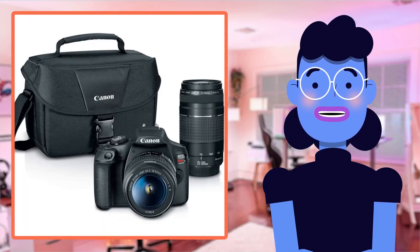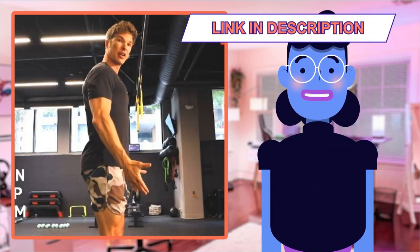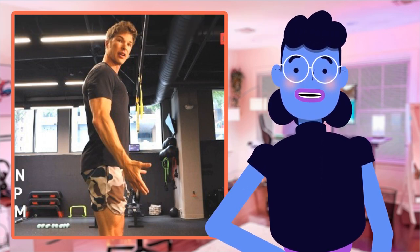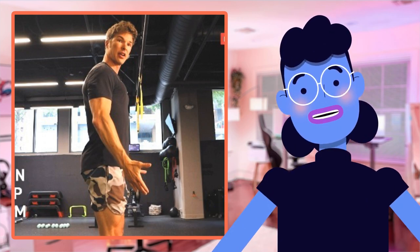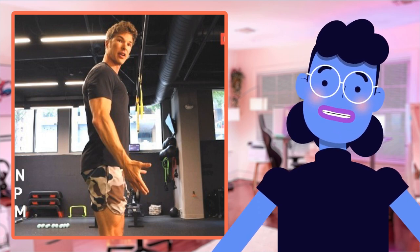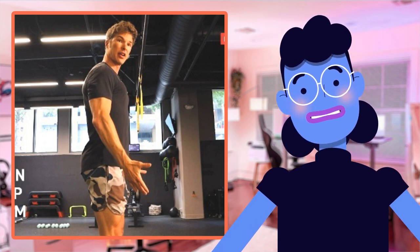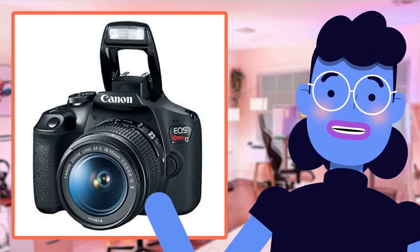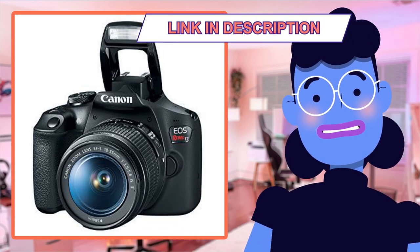There are several similar cameras available in the market today that offer great features and quality. But when we compare the Canon EOS Rebel T7 with other DSLR cameras within its price range, it truly stands out. One of its competitors, the Nikon D3500, is another popular camera among photography enthusiasts, but it lacks useful functions like eye detection autofocus or Wi-Fi connectivity, which come standard on the Canon.